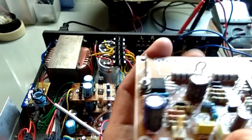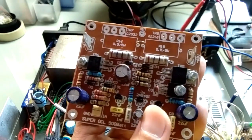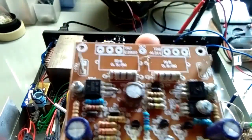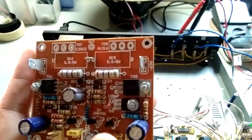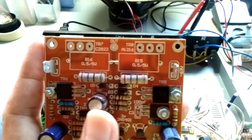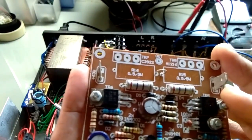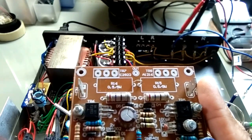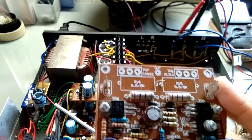Pada video-video, ada yang menanyakan benarkah dioda sebagai pengganti transistor final. Saya tidak sepaham dan saya tidak merekomendasikan transistor final diganti dengan dioda, karena bukan peruntukannya, Mitra Audio. Material di dalamnya juga sudah berbeda.